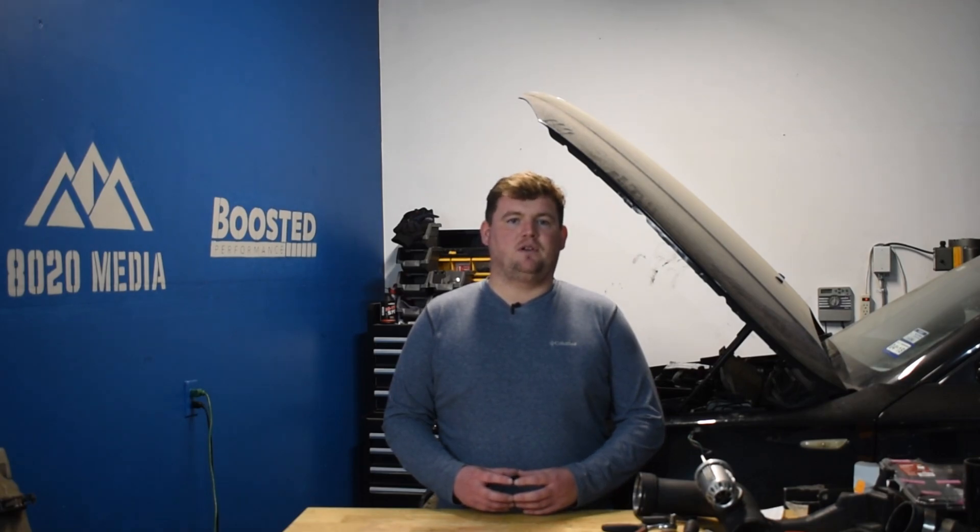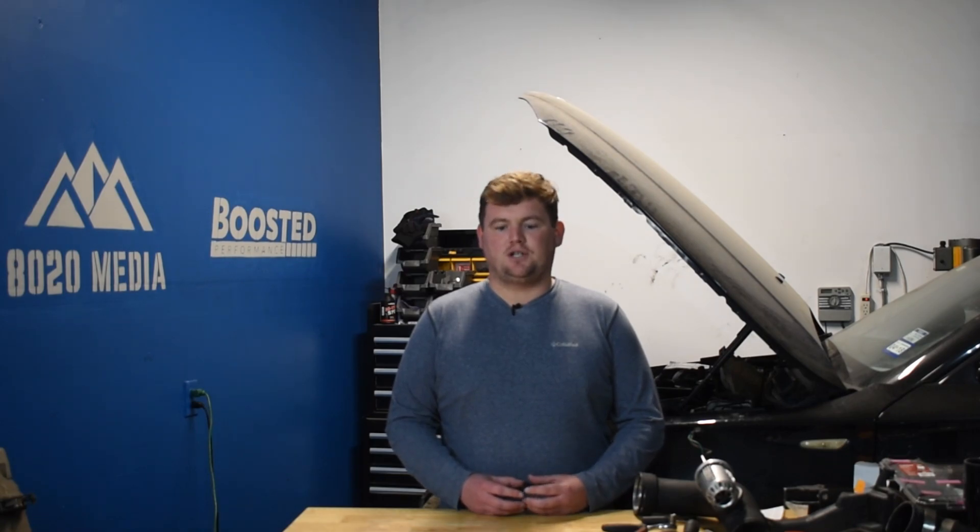Right off the bat, the older BMW S55 engine in the M3 and M4 competition puts out 444 horsepower and 406 pound-feet of torque, whereas the S58 in the competition models puts out 503 horsepower and 479 pound-feet of torque. That's a pretty good increase of about 60 horsepower and a little bit over 70 pound-feet of torque for the newer S58 over the S55 — pretty good power gains for it being just one generation newer.